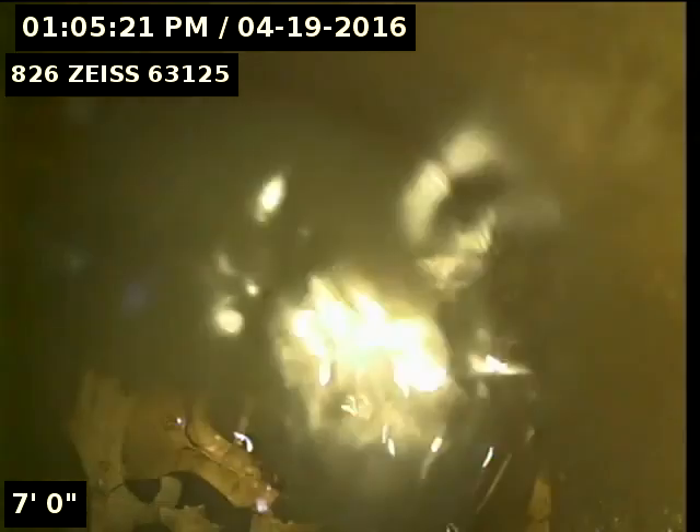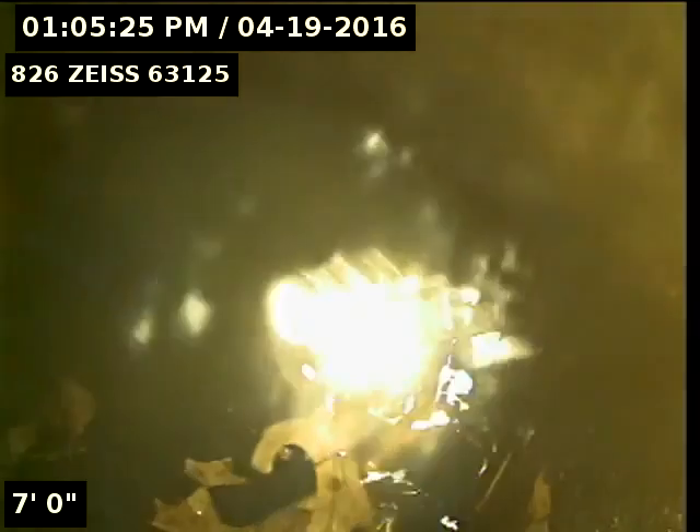I've tried running the camera through the 6-inch vent trap that I located and uncovered in the front yard. The camera will not go through the trap — it's got a bunch of dirt and debris in it. This line is going to need to be cabled out in order to try to get the camera from this point out to the main.